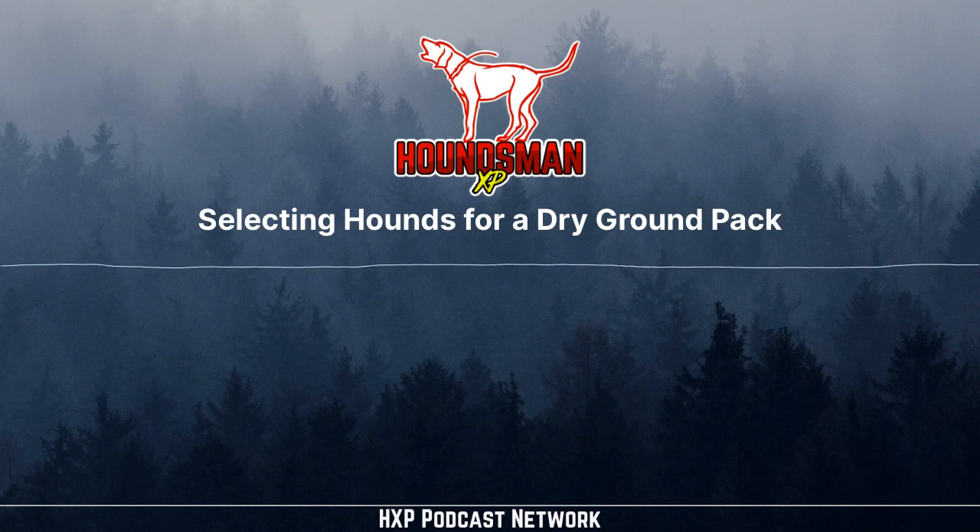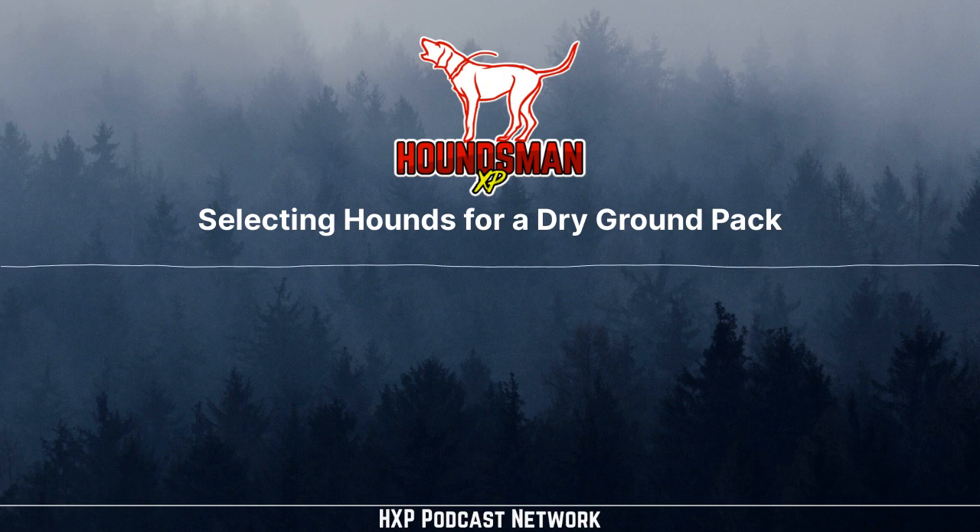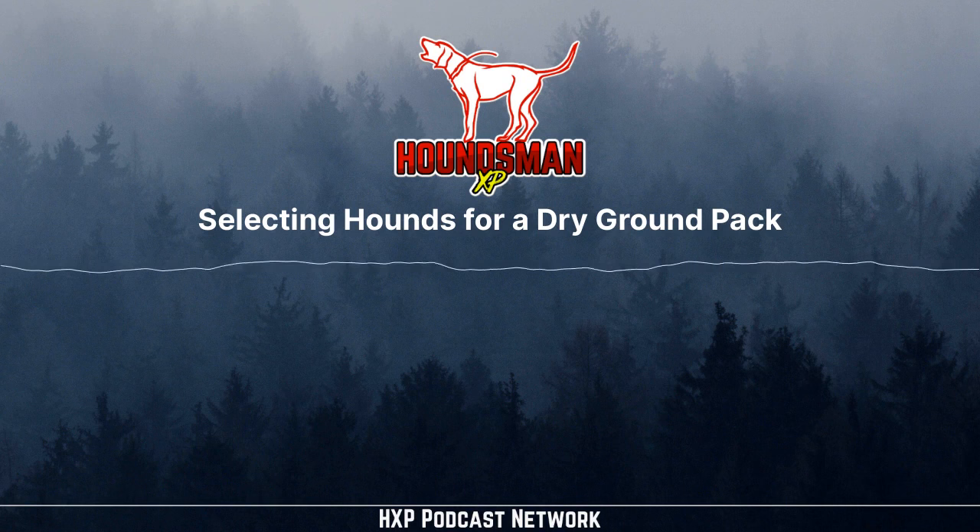On this episode of the Houndsman XP Podcast, we are going lion hunting — dry ground lion hunting with Cleave Dwyer of Bull Creek Lion Hunts in Nevada. Cleave is one of my favorite guests and probably our most generous guest. In this episode we are going to take a deep dive into how to select a pack of lion hounds.